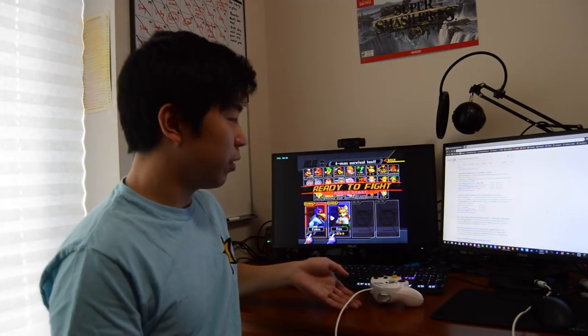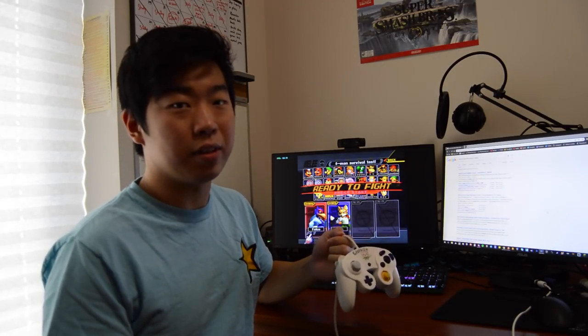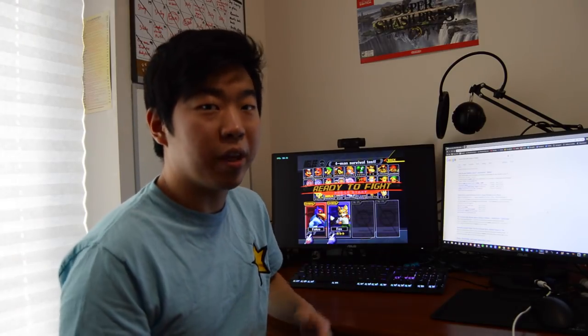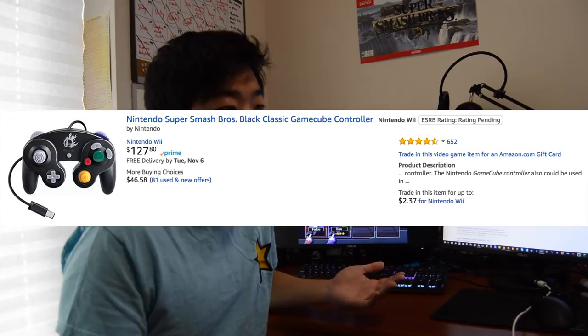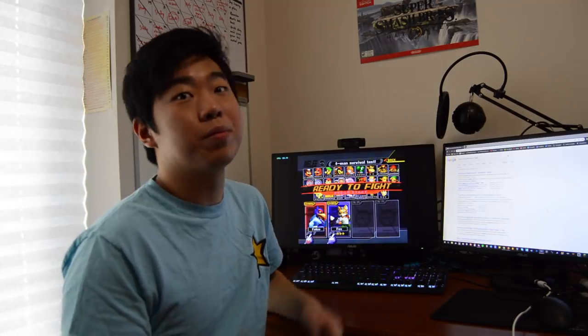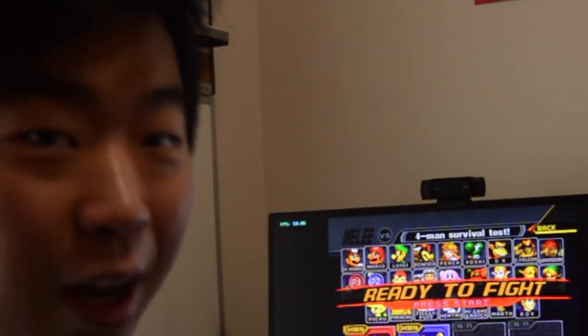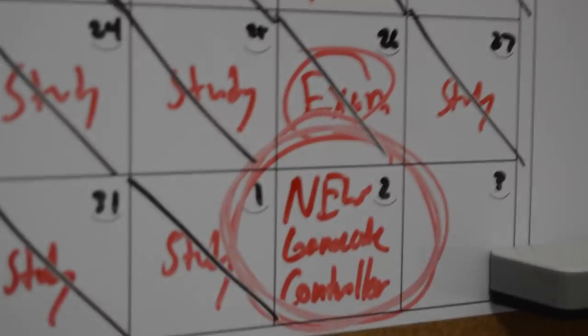Well, there's another loss. I know me losing is my controller's fault. Problem is I already went through all my controllers. If only there was a way to buy new controllers these days without having to pay over $100. Well, I guess we can only wish. Oh, how convenient — it's new controller day.